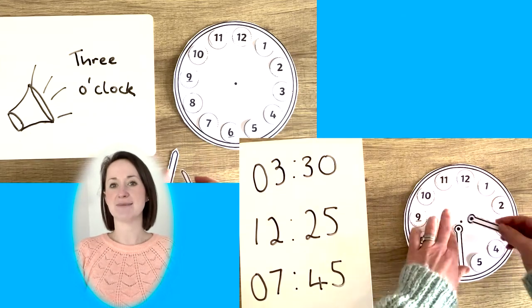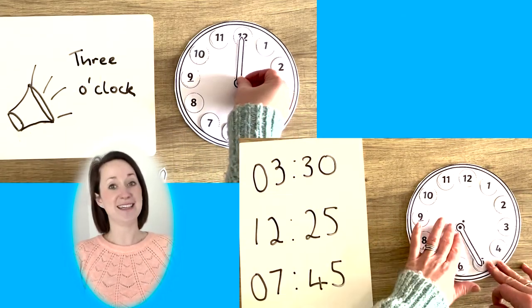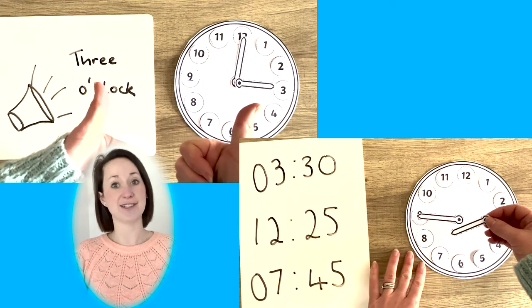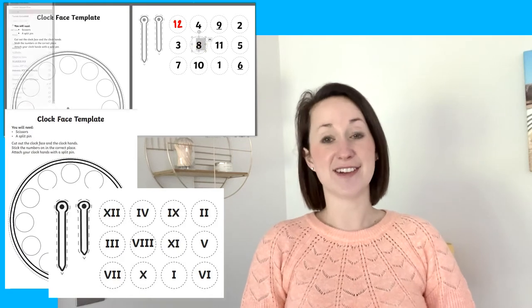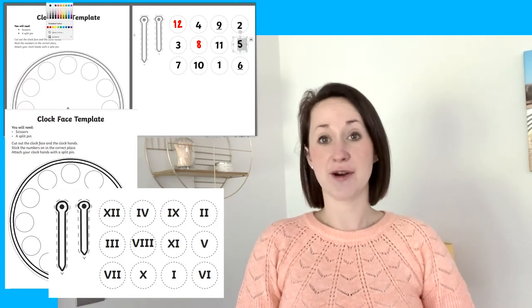Why not shout out some times and get children to move their hands to the correct times? You could even make this more tricky by giving them a digital time and asking them to show it on the analogue clock. There are loads of different ways in which you can use this. There is even an editable version and a version with Roman numerals.